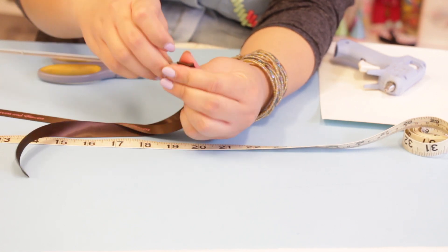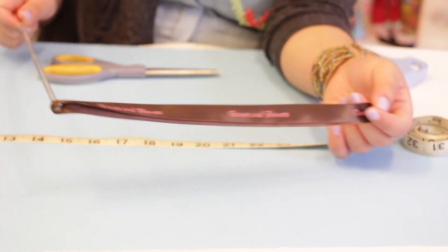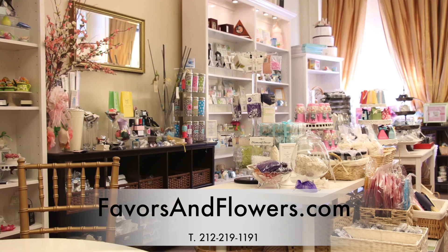Once you feel the glue cooling, let go of your wand, and there goes your wedding wand. So now you have your wedding wands that can be used everywhere. Visit us at www.favoursandflowers.com. Thank you.